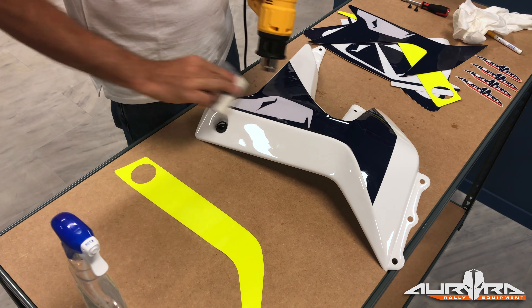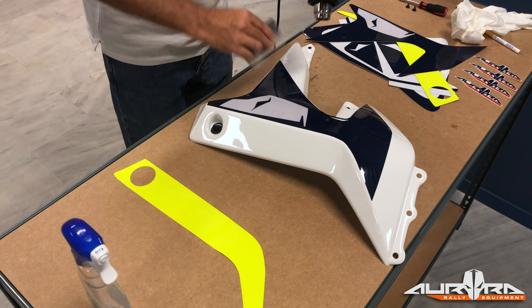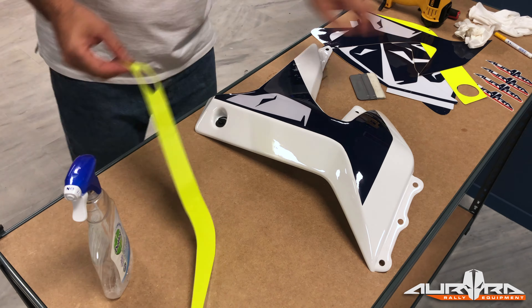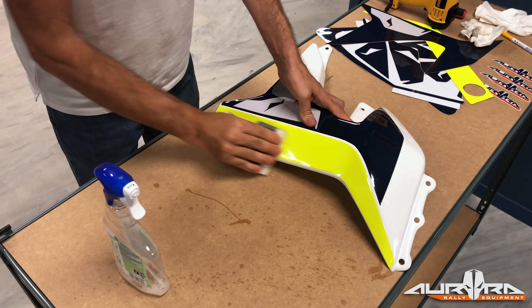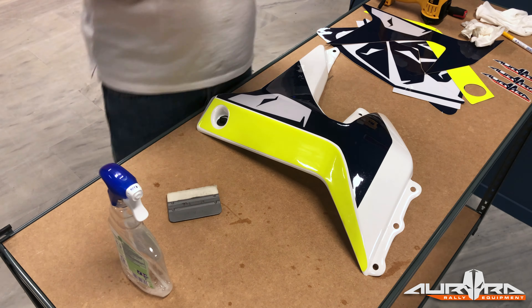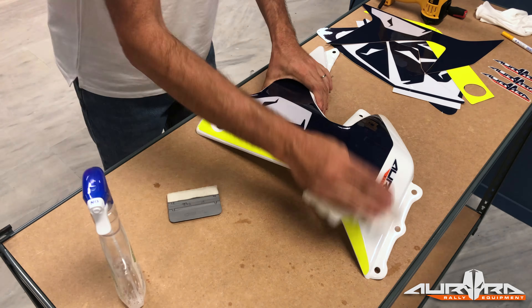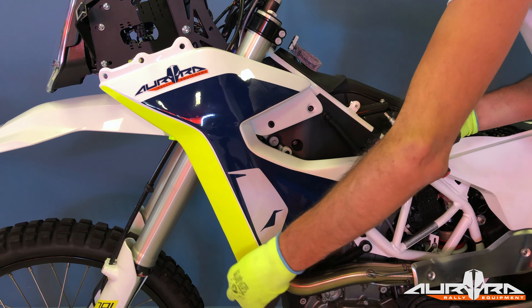The easiest way to put the stickers on the fairings is to use soap mixed with water. First, you must clean and wipe the surface of the fairing. Remove the glue cover from the sticker and spray some soap with water on the glue surface. Put the sticker on the fairing and push on the surface towards the edge of the sticker, forcing the water and the air to get out. Use a soft cloth when doing so and be careful not to scratch the coating on the stickers. Use the heat gun to dry the trapped water and continue to push on the surface towards the edge until all the bubbles with water and air disappear. Repeat the procedure with all the remaining stickers. Be extra careful with the heat gun; if you hold it very close to the sticker, you may damage it permanently. When finished, clean the fairing with some soap and wipe until it dries.